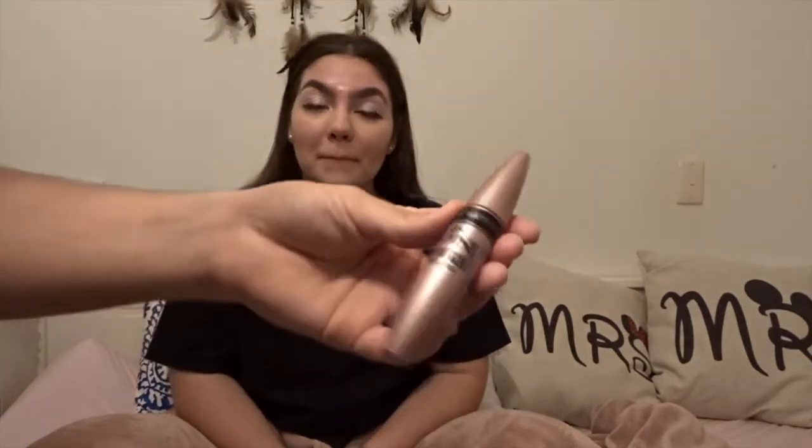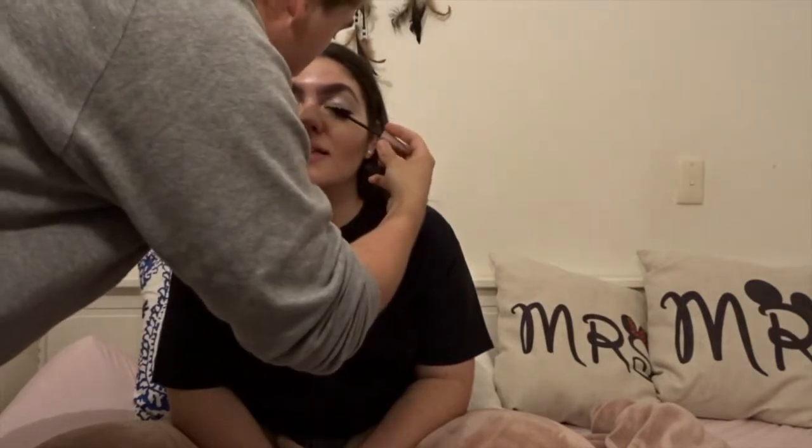Now we're going to move on to mascara — we're using the Maybelline Lash Sensational. These wands really creep me out. So we get her to look up — actually, close your eyes please — and we're just going to curl it down. Oh, I just ruined the whole makeup look — I put a black spot on her nose! How do I fix this? Wipe it. Beauty blender again — grab some powder, rub it in a bit more so you can't see the black. Nice.